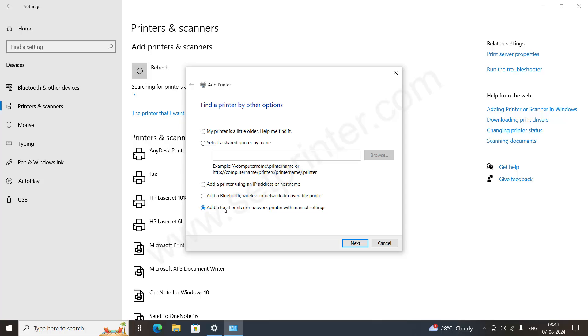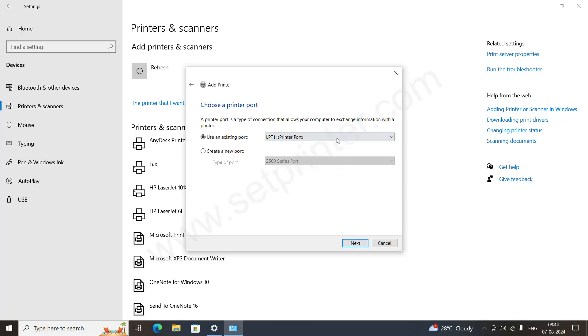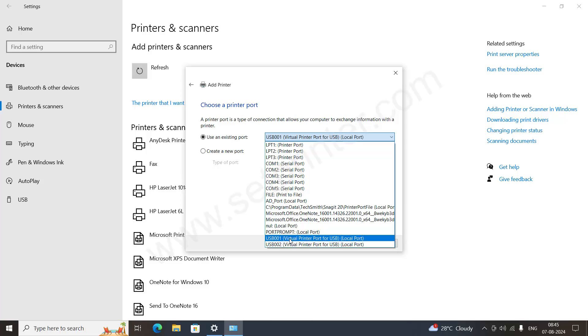Select the last option: 'Add a local printer or network printer with manual settings', then click on Next. This is an important step, so please check carefully. You need to select the port where your printer is connected. Click on the dropdown menu and select the port — USB001 or USB002 — depending on which port your printer is connected to. Make sure your printer is connected and turned on; if it is not connected, these port options will not be listed. Select USB001 and click on Next.